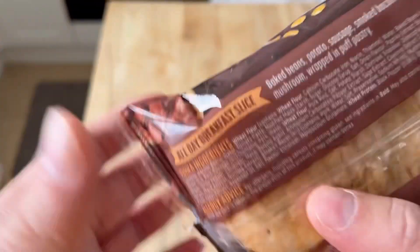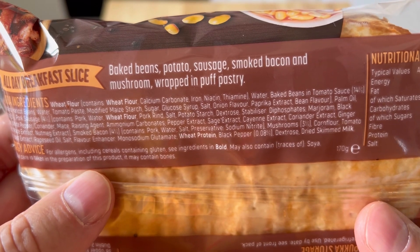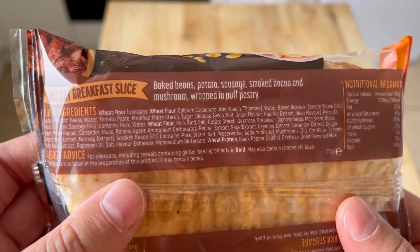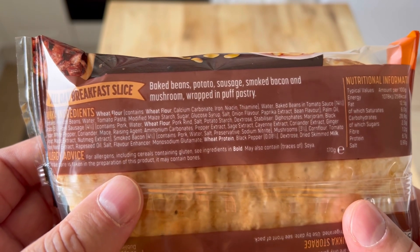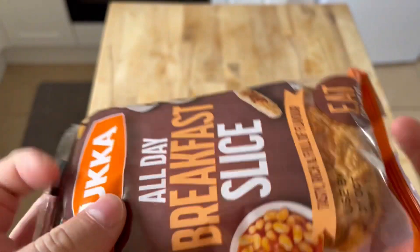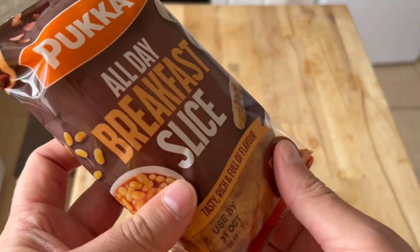Let's have a look at it - baked beans, potatoes, sausage, smoked bacon, mushrooms, wrapped in puff pastry. Sounds amazing! Those are the ingredients if you want them. The allergens are wheat, wheat, wheat, and wheat - yeah, basically wheat flour. But this looks like it's gonna be nice. I'll show it going in the oven and then we'll see what it's like when it's done.